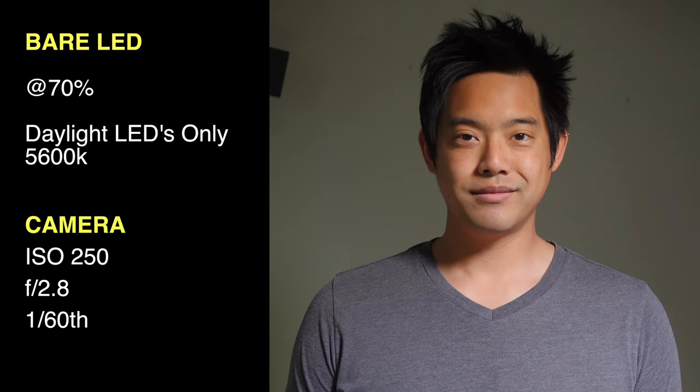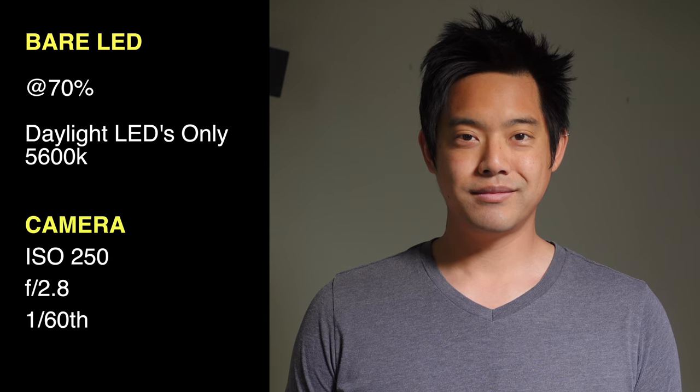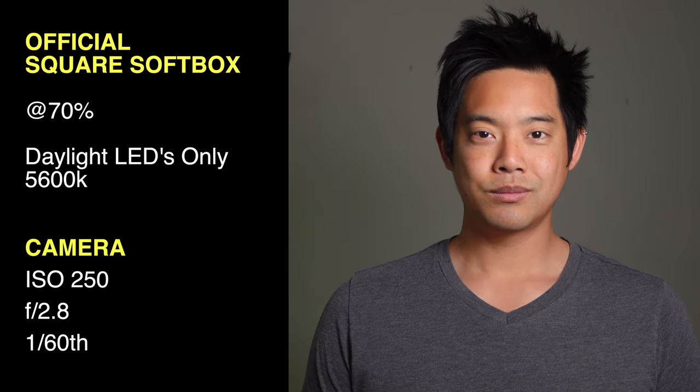First, here are the ambient conditions with the camera settings locked — it's quite dark with all the blinds pulled. With the bare LED, you can see it illuminates my face just fine at 70%, and we do see a nice harsh shadow towards my chin with a very cut line. Next, moving over to the square softbox, this does alleviate that sharp shadow under my chin, and we're still at 70% because I can move the light a little bit closer just out of frame.